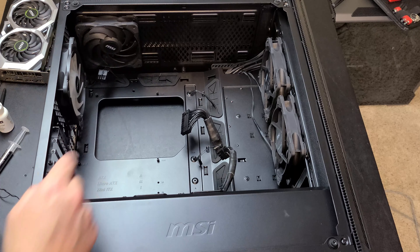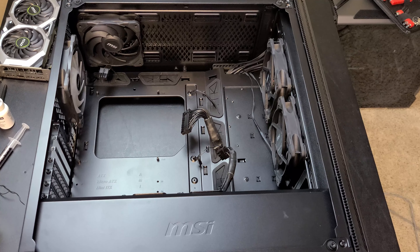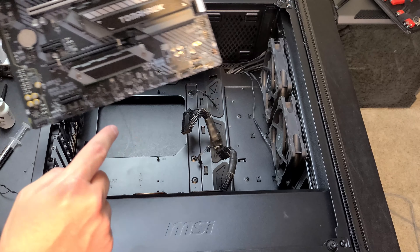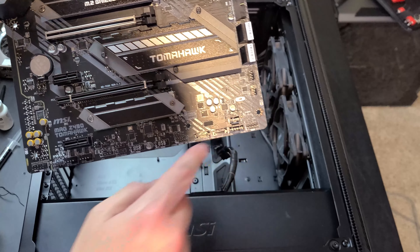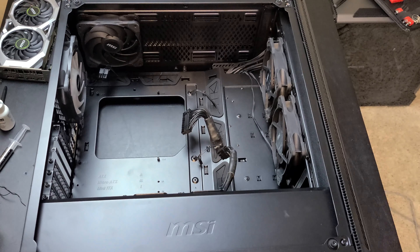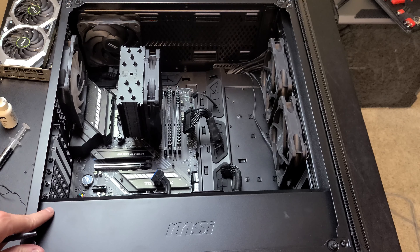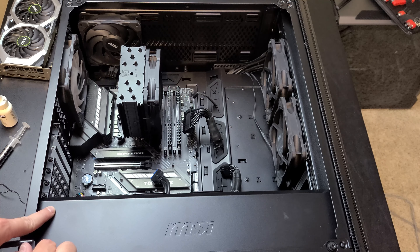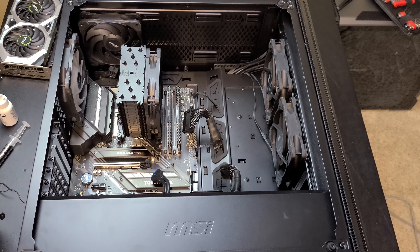Even though I'm pairing it with an RTX 2060 here, this processor is totally capable of being paired all the way up to the RTX 2080 Ti — it's not going to bottleneck that 2080 Ti. That's another cool thing about this motherboard and the processor I'm showing you here: you can make it a mid-range build, but it can go all the way up to a top-of-the-line build.